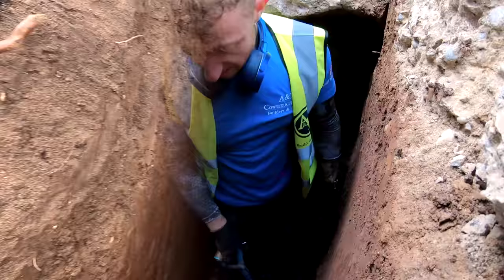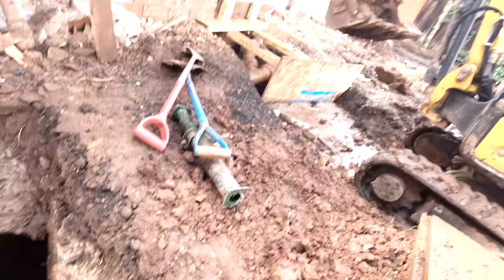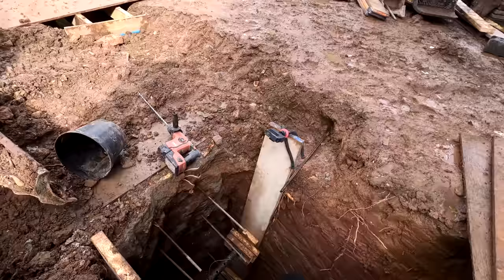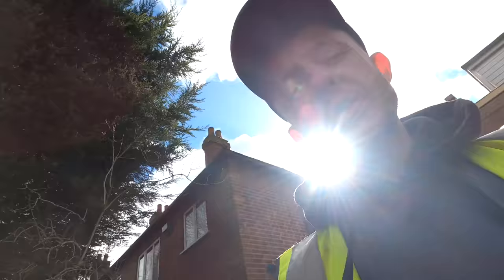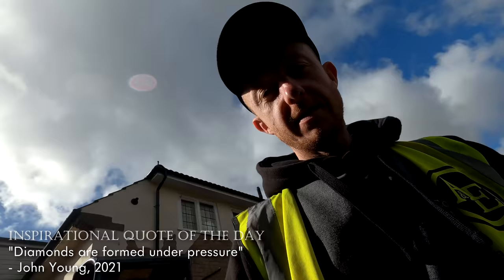That is done. Towing is completed, it's all raked out. Now all we've got to do is move that lot - just getting the digger started up, you can just scoop that out. We're getting the last couple of bars in there now. So once that's done we can get all these boards moved. The concrete is en route, so no pressure whatsoever. Diamonds are forged under pressure though, aren't they? So this is where we excel.